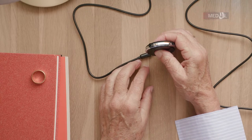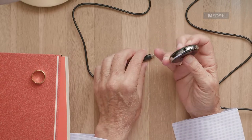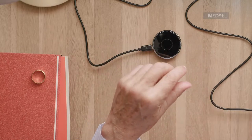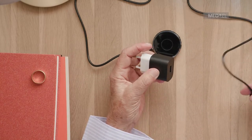If Samba2Go has a flashing orange LED light that lasts for 5 seconds or more, its battery is low and needs to be charged. Plug the USB cable into the USB port, plug the other end into the power adapter, and then into a power supply.